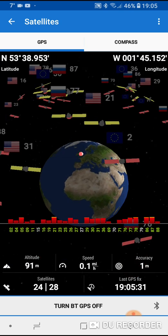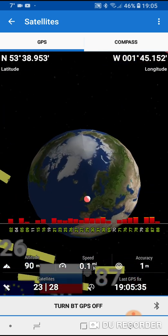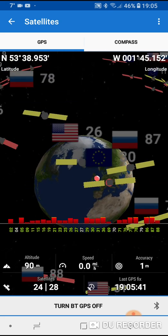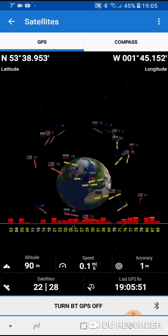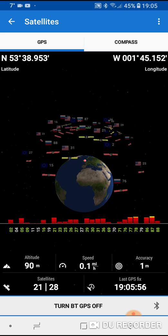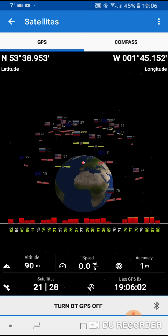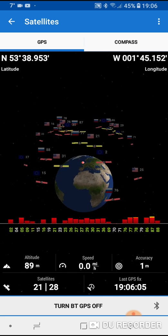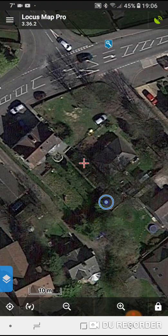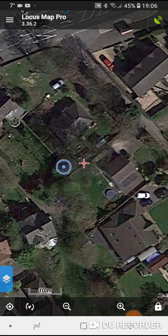The American flags represent the American GPS satellites. You've got the Russian flags which are the Russian GPS, and you've got the Galileo satellites which are the best in terms of accuracy — they are blue with the European logo symbol in the middle. My GPS devices will receive Galileo guaranteed. I am connected to 20 satellites out of 28, with an accuracy of one meter. Click the top left arrow to go back to the map view.